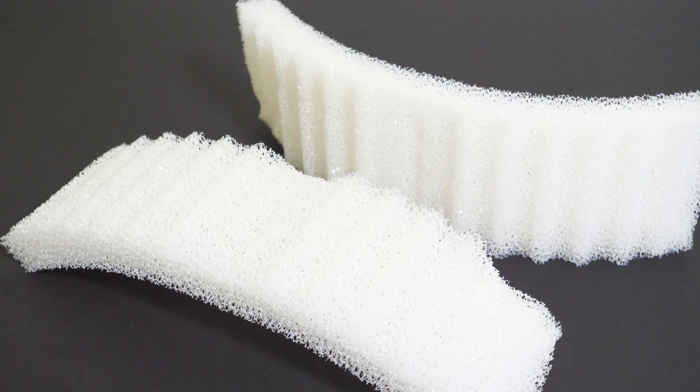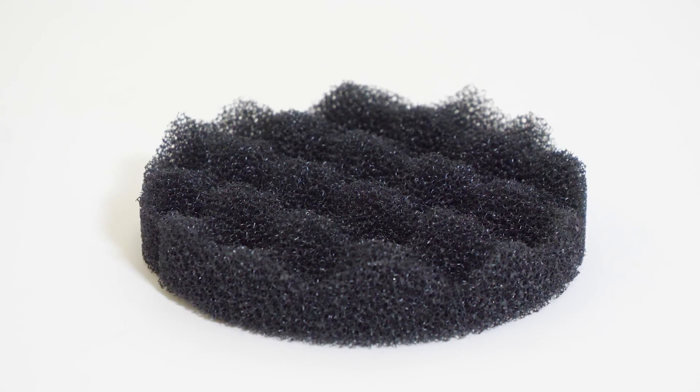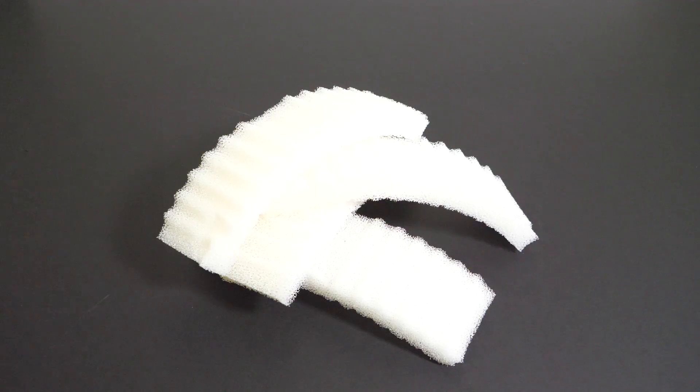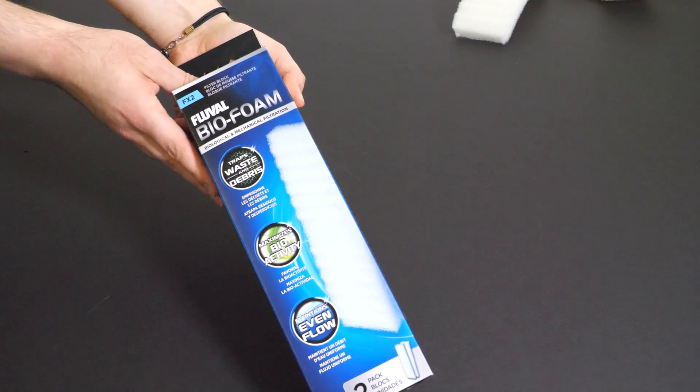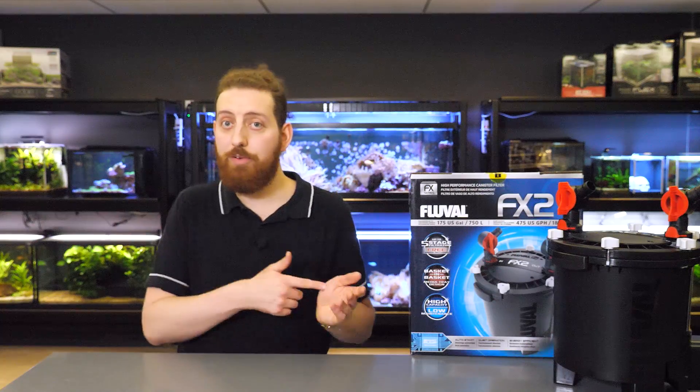Now we're ready to do some maintenance — we'll start with the filter media. First remove all the foam pads and rinse them with aquarium water. We recommend rinsing out the biofoam pads, the white ones, every month, and the biofoam plus pads, the black ones, about every three months. After about six months of use, we recommend replacing the pads with new ones. Next up is the chemical media — this needs to be replaced every month, so just take the old media out, throw it away, put new media in, and you're done.